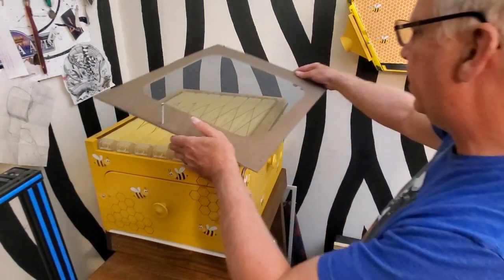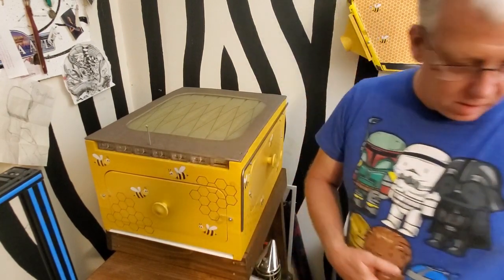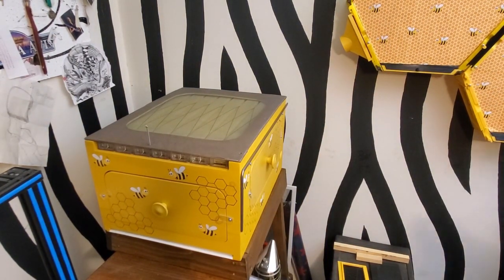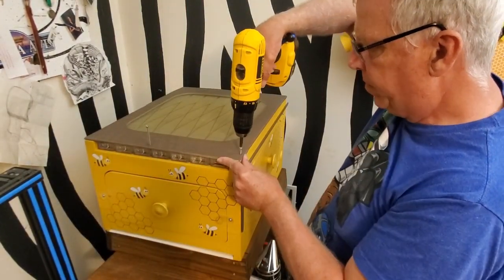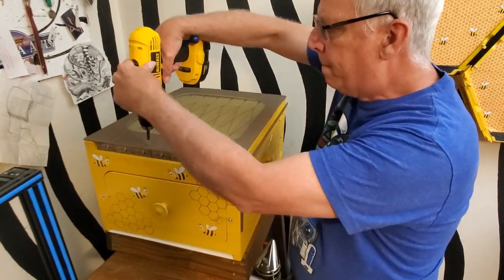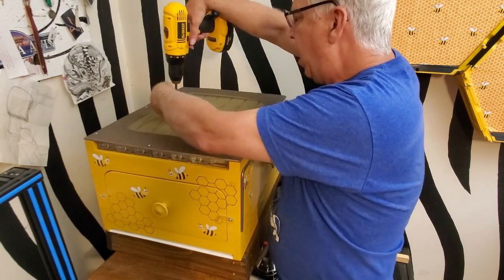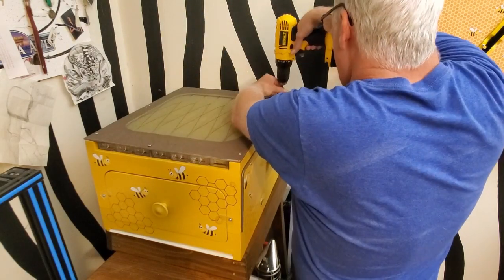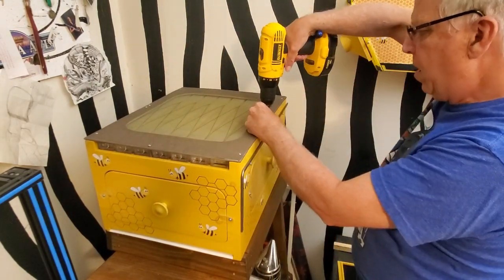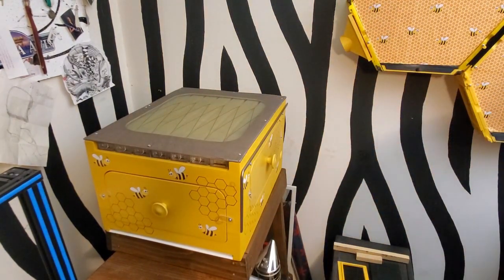So I'll just put my top back on and screw it back down. I hope you've enjoyed watching my video. I have a lot of other videos — if you look in the description below you'll find some of my earlier videos. If you have enjoyed my video, check back with me next week and I'll post another video showing how my bees are doing. Thanks for watching.